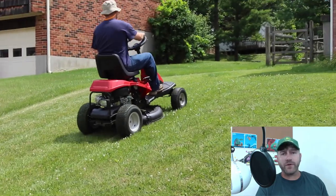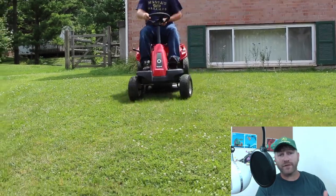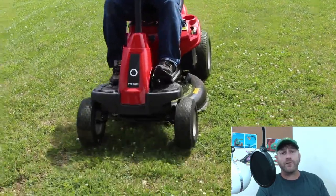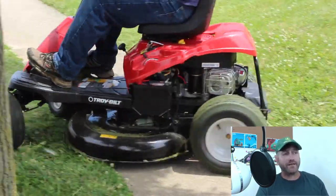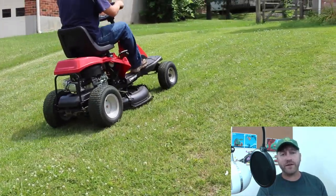That's my review and I hope this helps you whether you choose to buy this mower or decide it's not for you. Whatever it is, I hope this helps. Subscribe if you haven't, and like or dislike — whatever you want to do with this video.